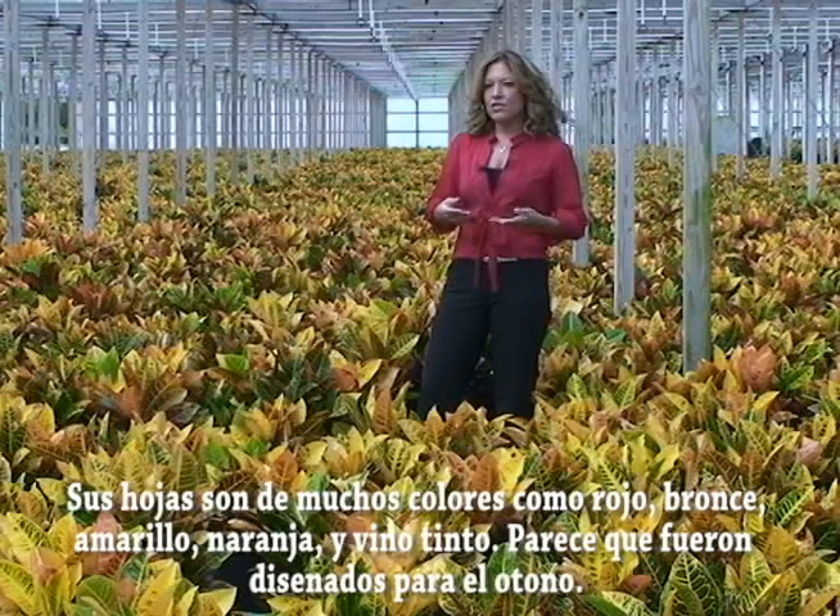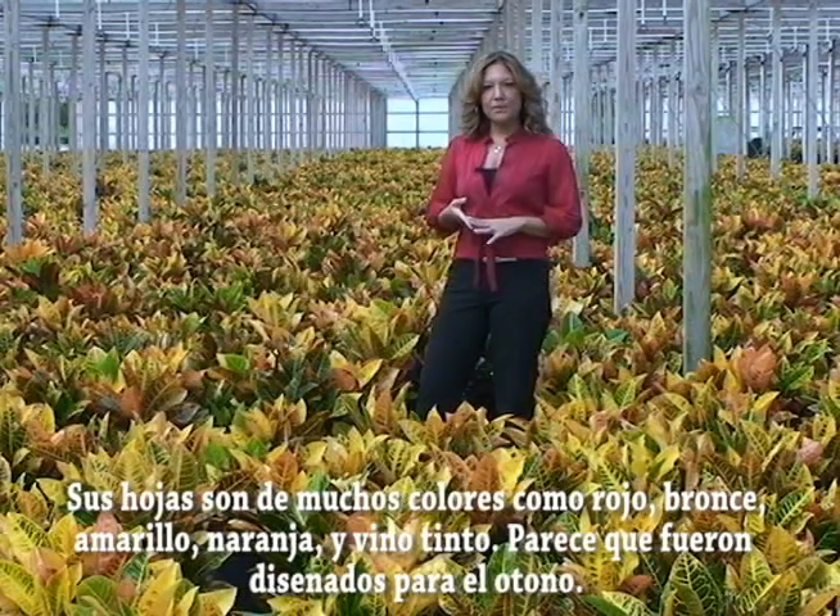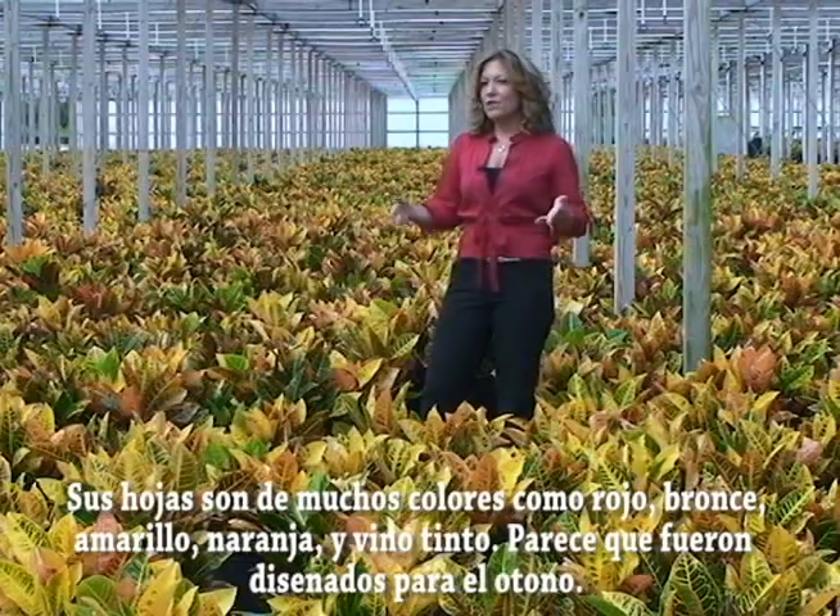Its leaves display many colors such as red, bronze, yellow, rust, orange, and rich burgundy. It seems almost as if they were designed for fall.